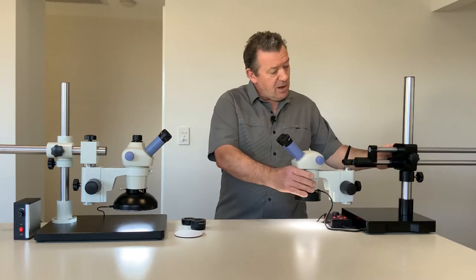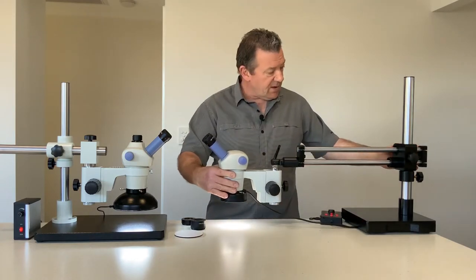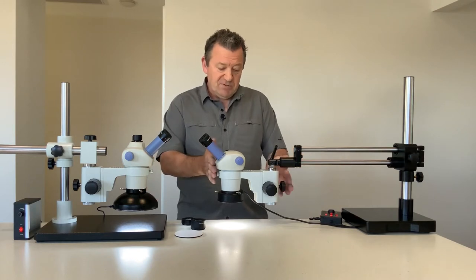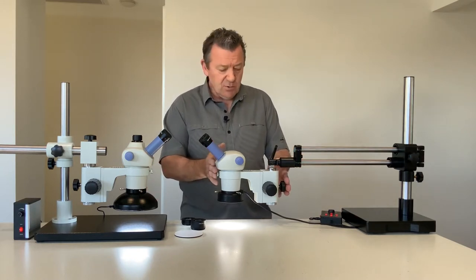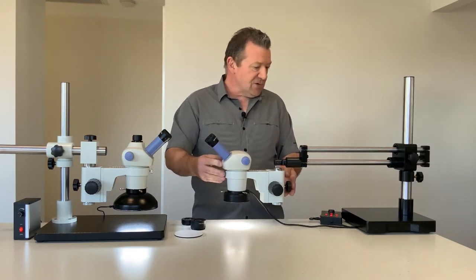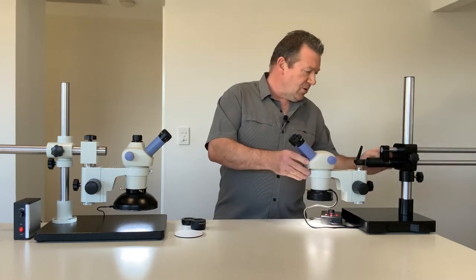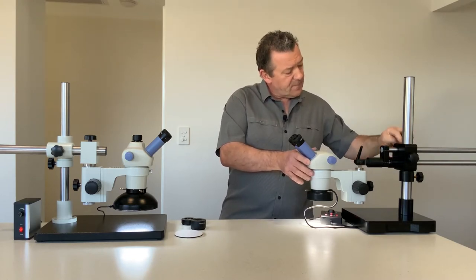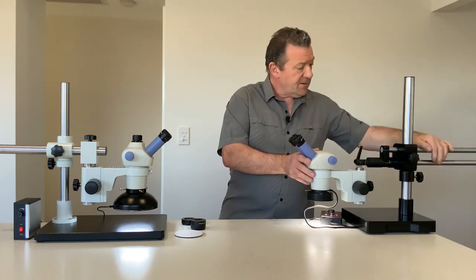This is your extra-large boom stand for looking at particularly large specimens — certainly used at museums or art galleries for art restoration. It's completely adjustable, mounted on ball bearing race heads.